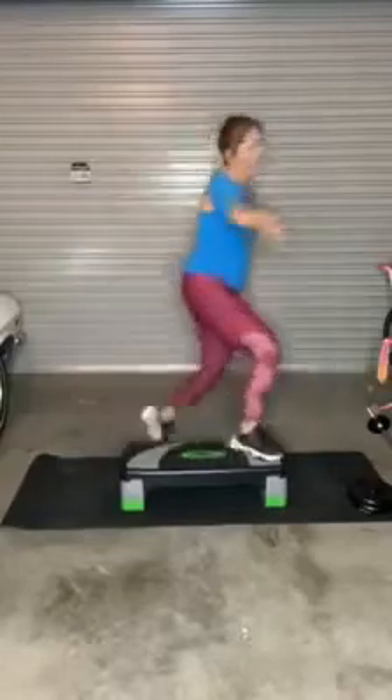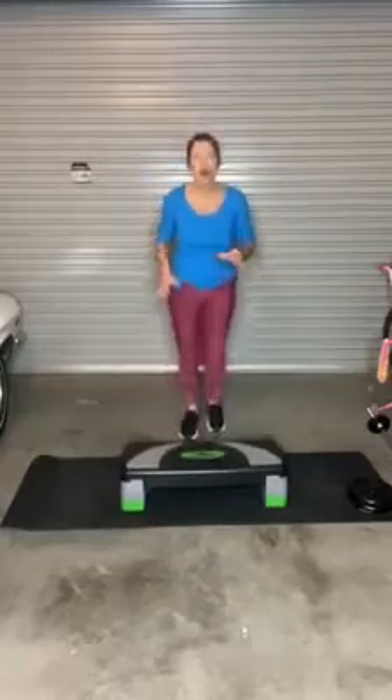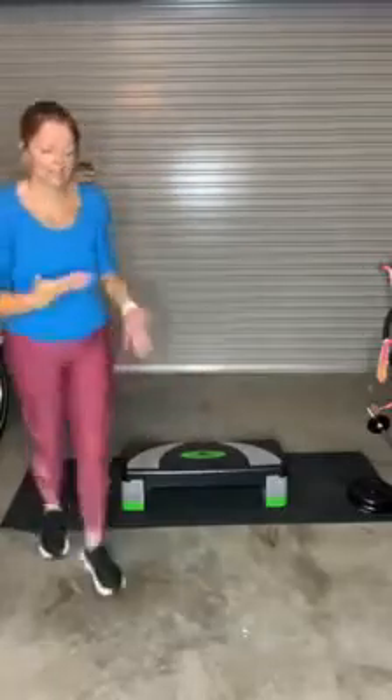Cha-cha. Keep going — we are so close to the end! Up and down, swap legs, on the floor, work it out. I don't know about you, but I got my sparkle on! Workout's done — we need to cool down and we need to stretch.